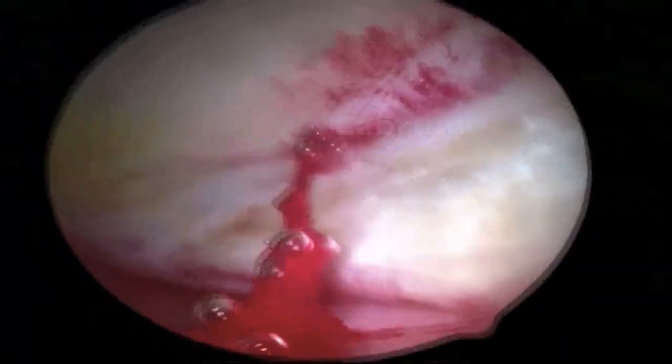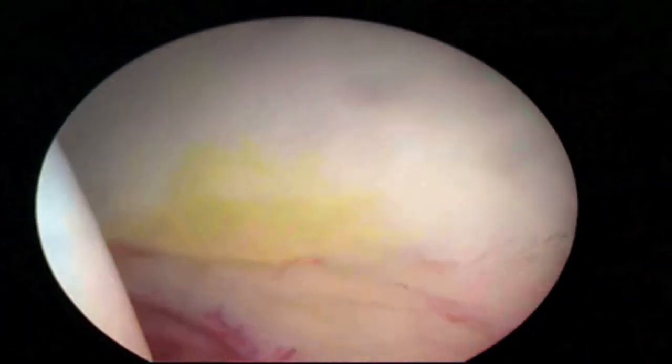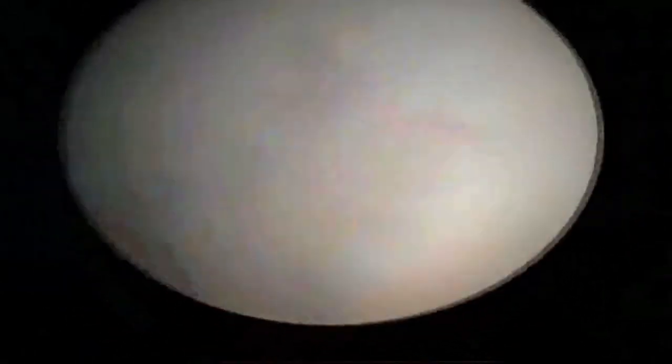Here we see a labrum tear as it extends around the corner. The labrum, which is typically immediately up against the articular cartilage, is well visualized.